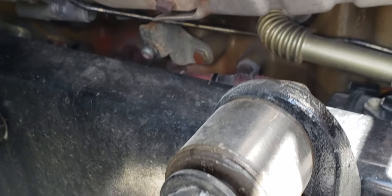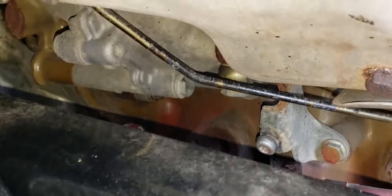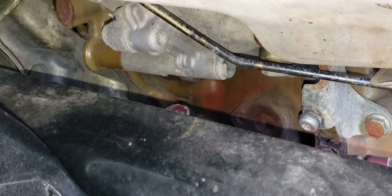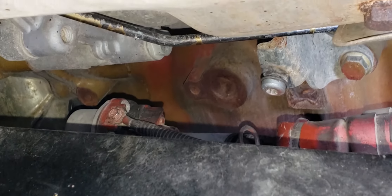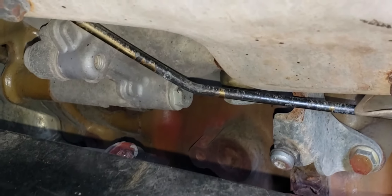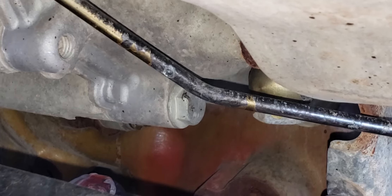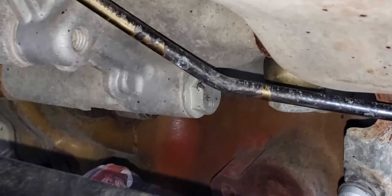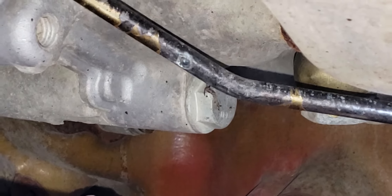I'm going to put the clip of what it was doing — it was giving me sparks whenever I started the truck. Also, whenever you have to do that, make sure you don't hit any metal parts because that's a positive wire right there and it will create sparks. I hit this line right here — it's a fuel line — and as you can see it sparked.